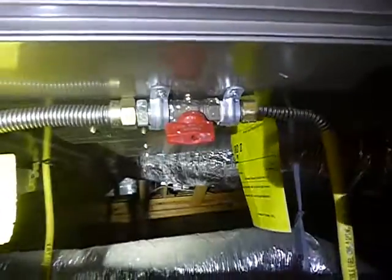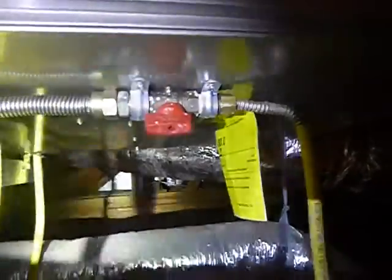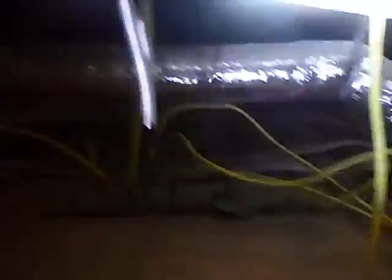This is the only connection I've seen that was actually secured — not the other air handler, not the other furnace, not the other water heaters, not the water heater. This is the only one. Not even the manifold is secured. It's just crazy.